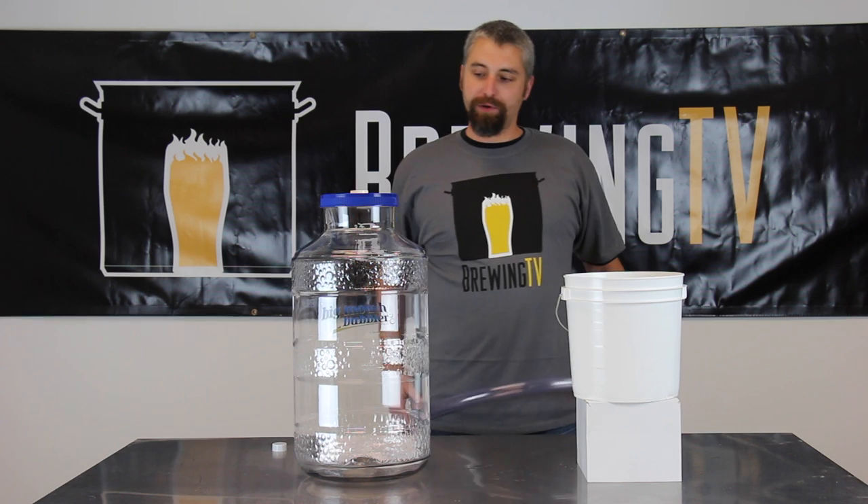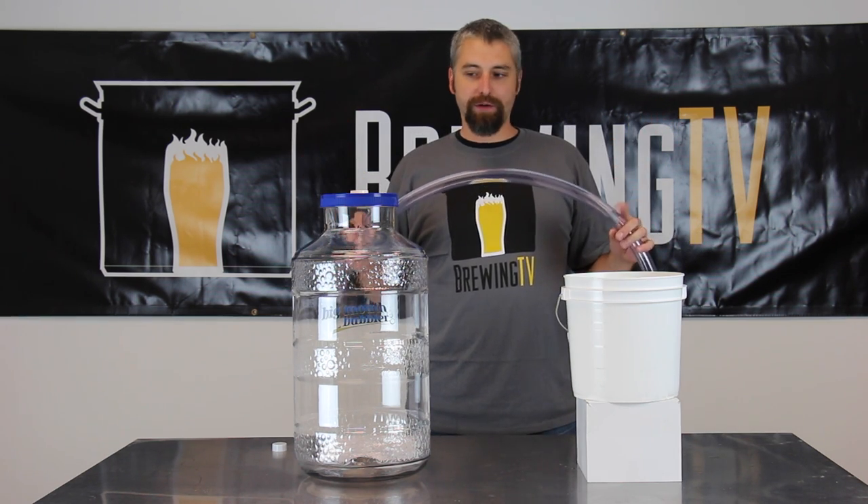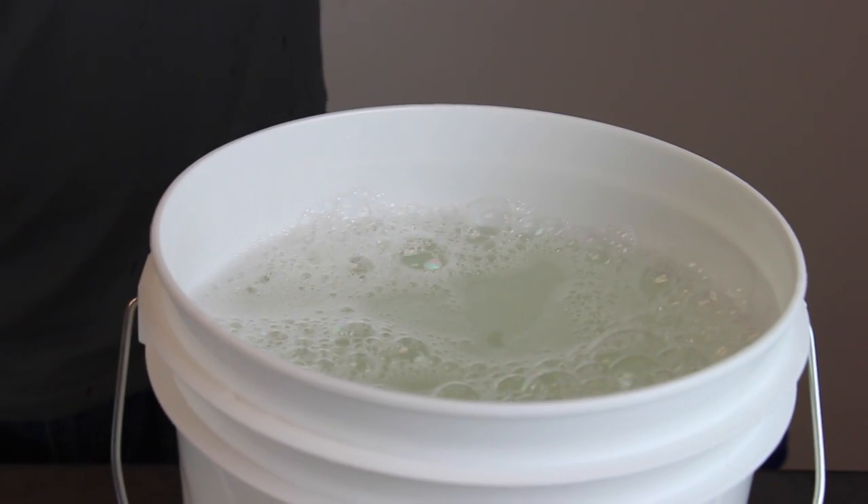For the plastic big mouth bubblers, we're actually going to be using the same piece of blow-off tubing that we would for a glass carboy. So just stick that in there again — nice snug fit — and into your sanitizer.